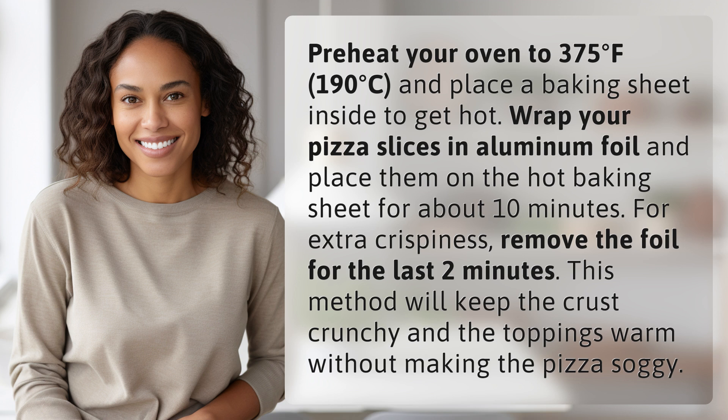Wrap your pizza slices in aluminum foil and place them on the hot baking sheet for about 10 minutes. For extra crispiness, remove the foil for the last 2 minutes. This method will keep the crust crunchy and the toppings warm without making the pizza soggy.